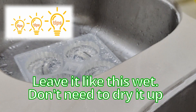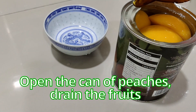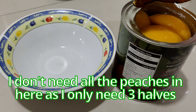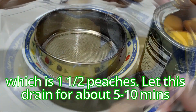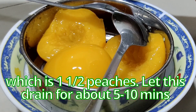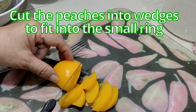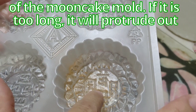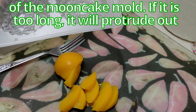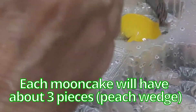Leave the molds wet — no need to dry them up. Repeat for all the rest of the molds. First I'll be opening the can of peaches as I need to drain the fruits. I don't need all the peaches — only three halves, which is one and a half peaches — and let these drain for about five to ten minutes. Cut the peaches into wedges to fit into the small ring of the moon cake mold. If they're too long they will protrude out. Each moon cake will have about three pieces.